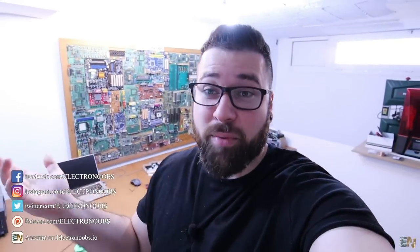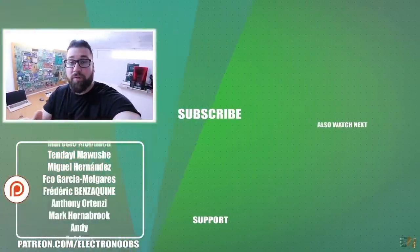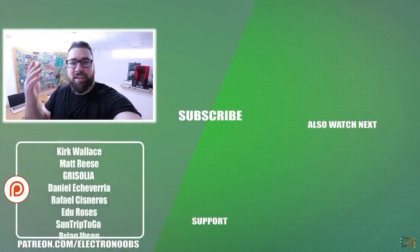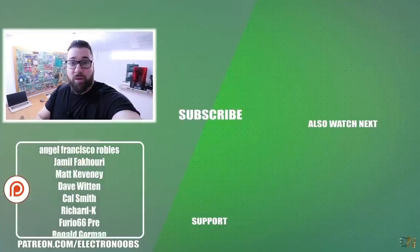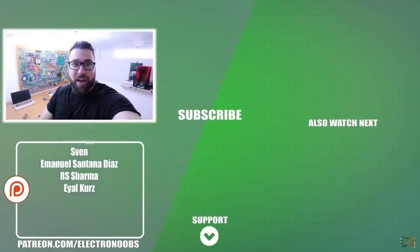So that was another project and I hope that you liked it. To buy all these modules, a huge help comes from Patreon. If you want to support me, you can support me there — but also just commenting below, giving me a like, or sharing this video will also support my channel. Thank you very much to all my Patreons and to you guys.